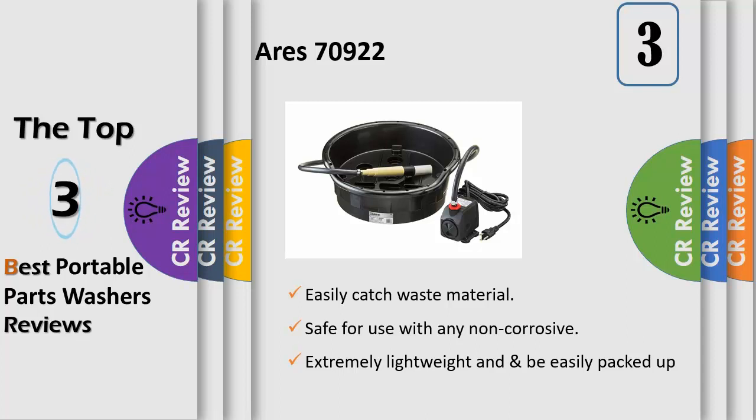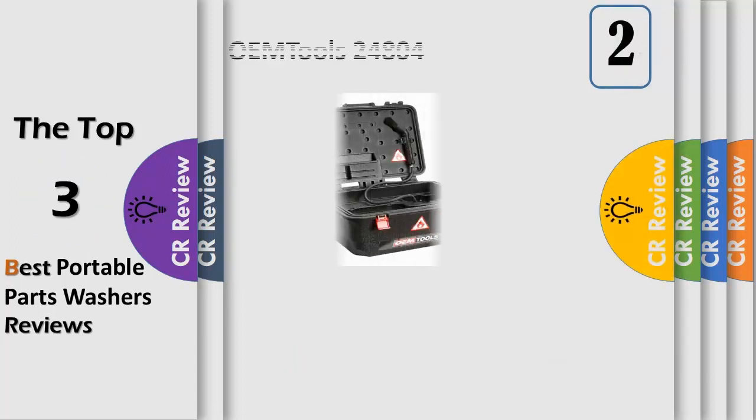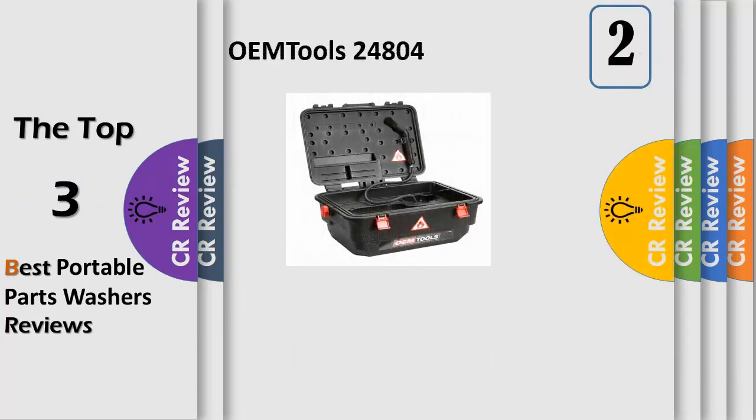Portable: this parts washer is extremely lightweight and can be easily packed up and moved from job site to job site, or from your shop to your garage. The M-Tools Mobile Parts Washer is completely portable so that you can bring the washer to the parts.